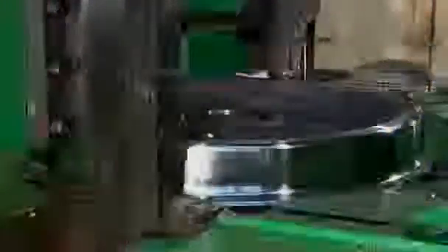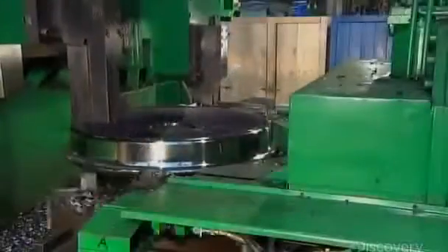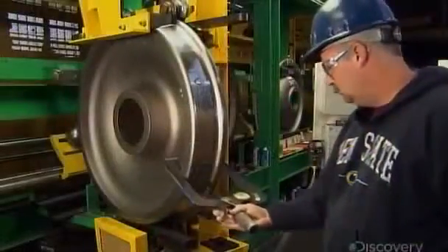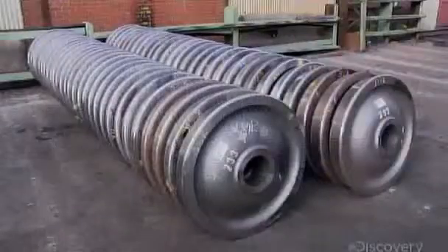Next, they machine the rim of the wheel and the axle hole. A worker then ensures they meet all specifications. Identified and labeled, the wheels are now ready for the axles.